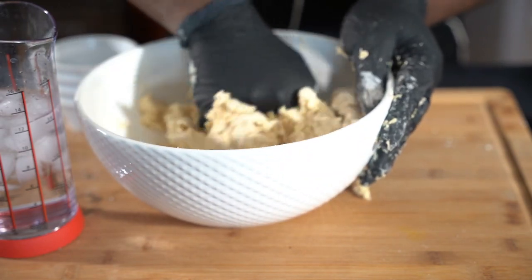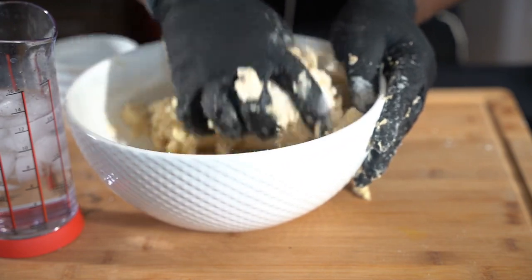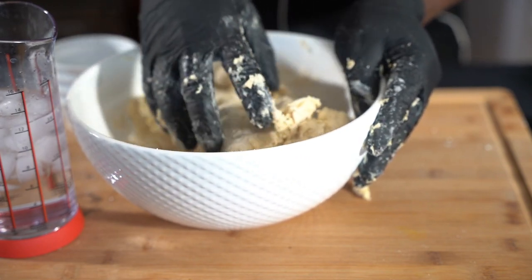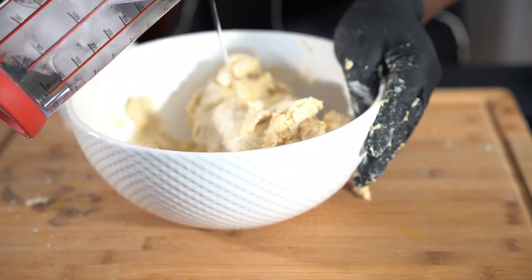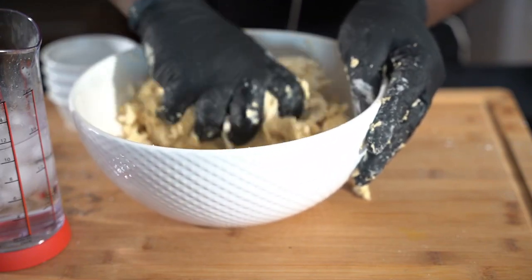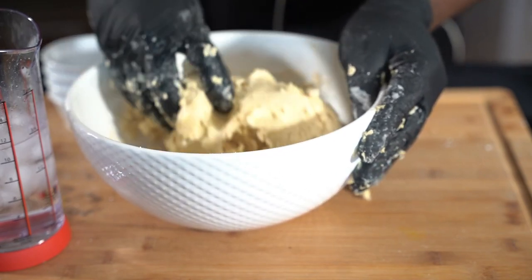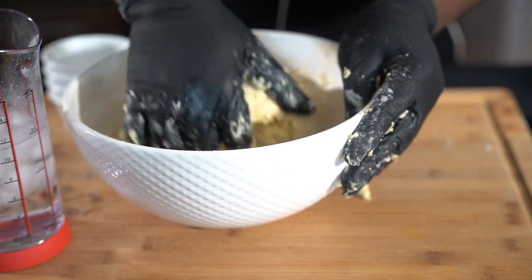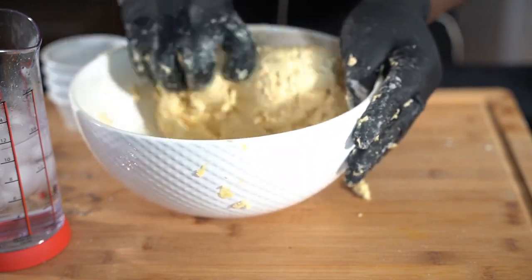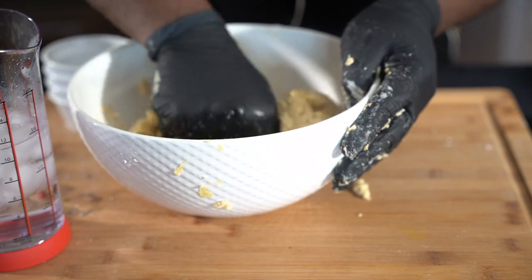Just work your dough like that. It's a slow process but the end product is so good. Let me add some more of that ice water. You're going to need a little bit more flour at the end when you put the patties together, but that's okay. You don't want it too soft but you don't want it too hard either. Work that dough — whenever the bowl's clean, that's when you know it's good.